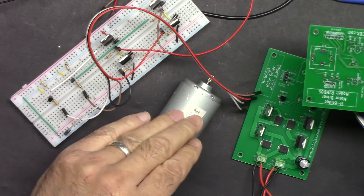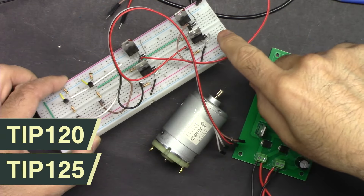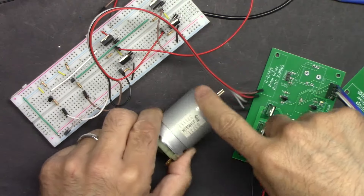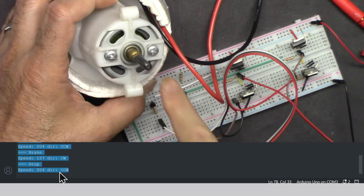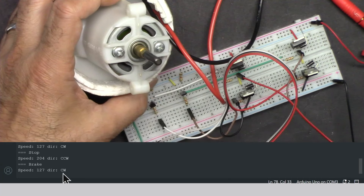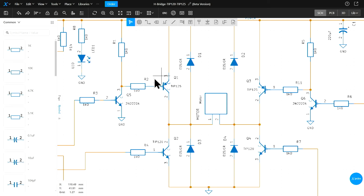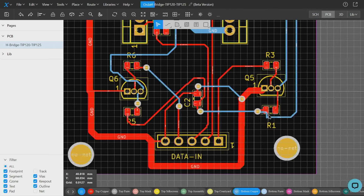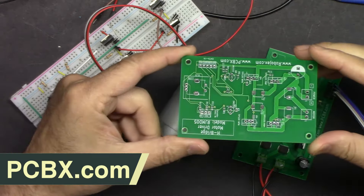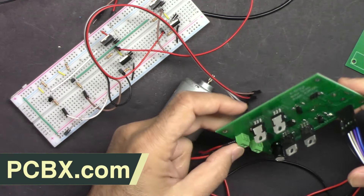Welcome to a Robojax video. We are going to build a motor driver using TIP120 and TIP125 transistors. First we'll build it on a breadboard to control the motor in CCW, brake, and CW modes at varying speeds. Then I'll explain the schematic, design the PCB on the PCBx EDA service, place an order for the PCB, and also order a fully assembled project using PCBx.